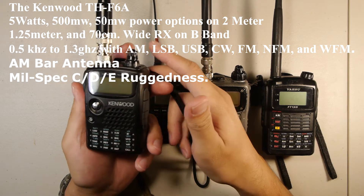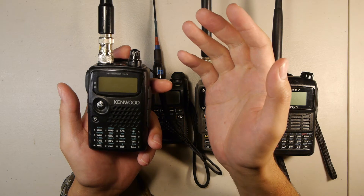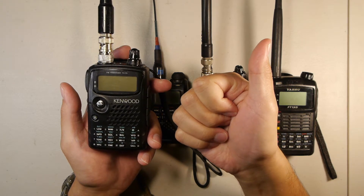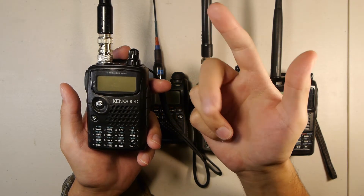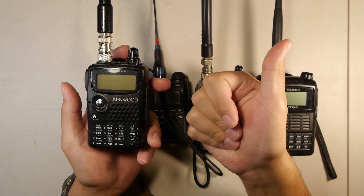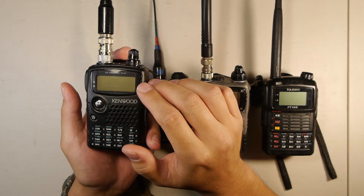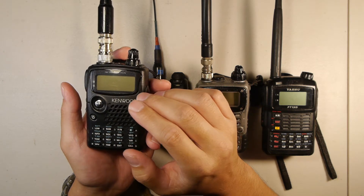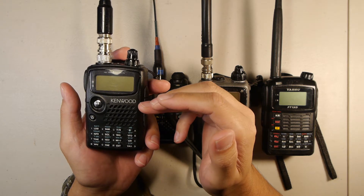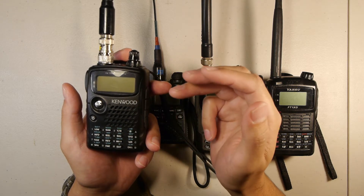The reason why I have this in my top five is its unique capability of receiving on its B band — a wide range of frequencies in different modes. Those modes are USB (upper sideband), LSB (lower sideband), AM, CW (Morse code), FM, FM narrow, and wide FM. It covers 500 kHz to 1.8 MHz, then AM broadcast stations, shortwave, lower VHF from 30 MHz up to 76 MHz, then 76 to 108 MHz, and all the way up to 1.3 GHz.